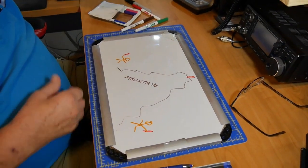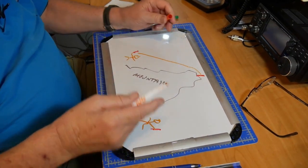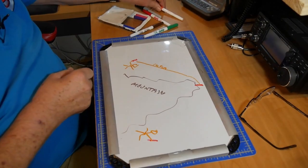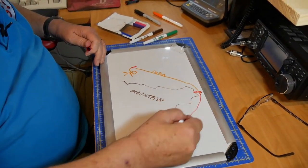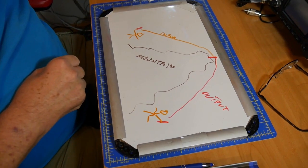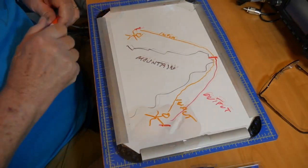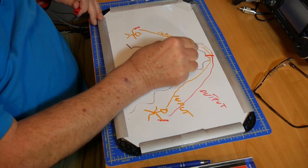I've got a little something on the whiteboard here. The way this works is you transmit up to a repeater on the input frequency, and then the repeater sends it down to the other ham on the output frequency. And then when that ham wants to talk back to you, he sends back to the repeater on the input frequency, and then it comes out to you.